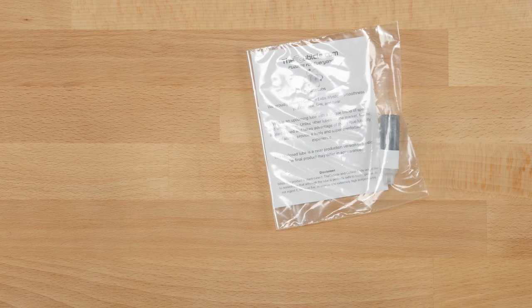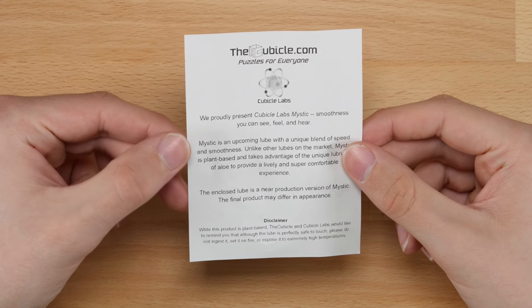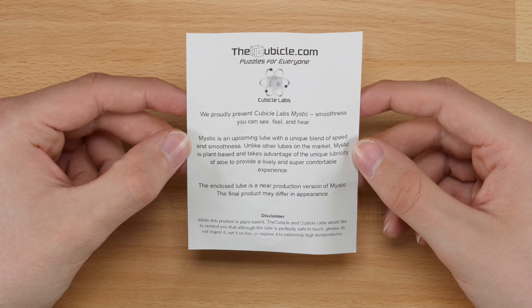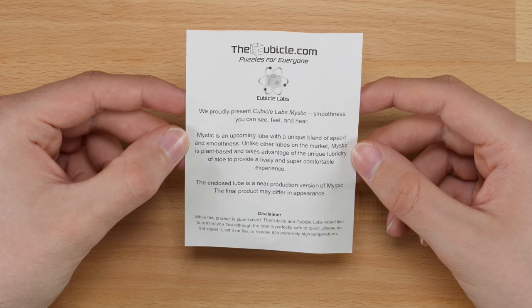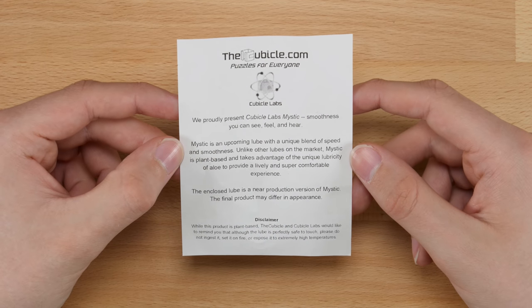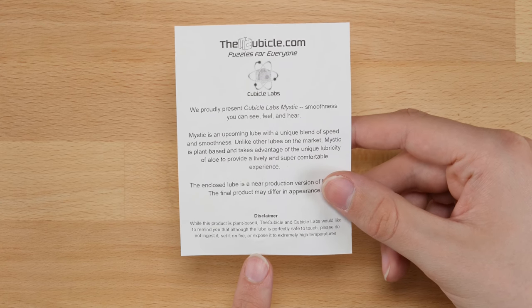So in here we get the lubricant and then just the receipt. In the package we get the lubricant itself and a card with some information. It says: 'We proudly present Cubicle Labs Mystic Smoothness — you can see, feel, and hear.' Mystic is an upcoming lube with a unique blend of speed and smoothness. Unlike other lubes on the market, Mystic is plant-based and takes advantage of the unique lubricity of aloe to provide a lively and super comfortable experience. The enclosed lube is a near-production version of Mystic — the final product may differ in appearance. And then there's a disclaimer not to eat it or set it on fire.